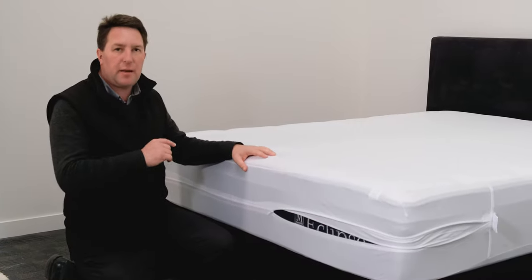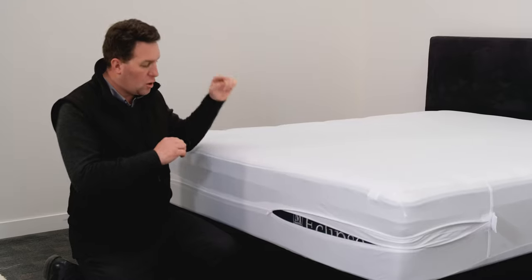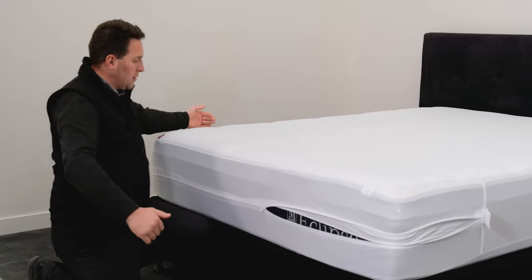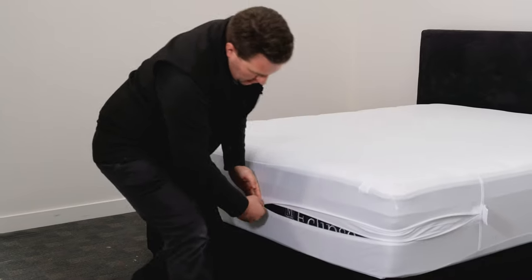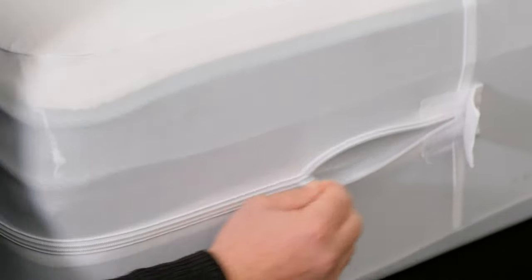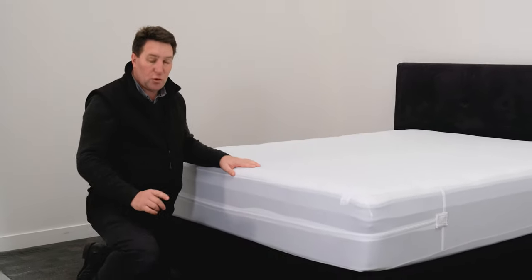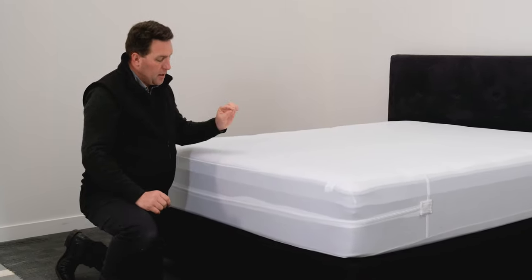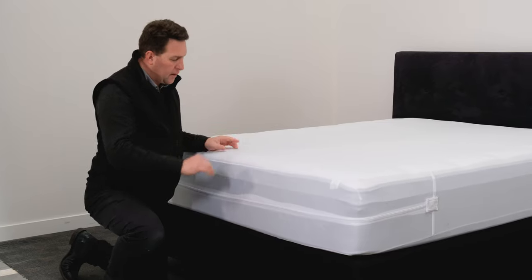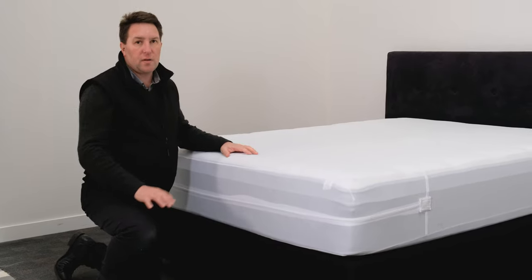First up we have the anti bed bug mattress encasement. This is a stretchy type product designed to protect your complete mattress — top, sides, and base. It has a zip that starts around here, comes around the end of the base, zips along, and around to a little velcro tab to encase the zip and stop any bugs getting into it.